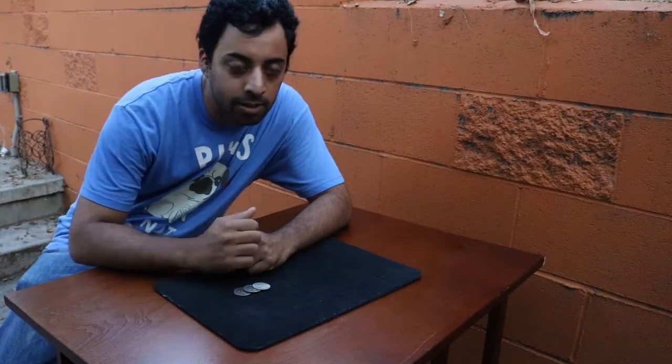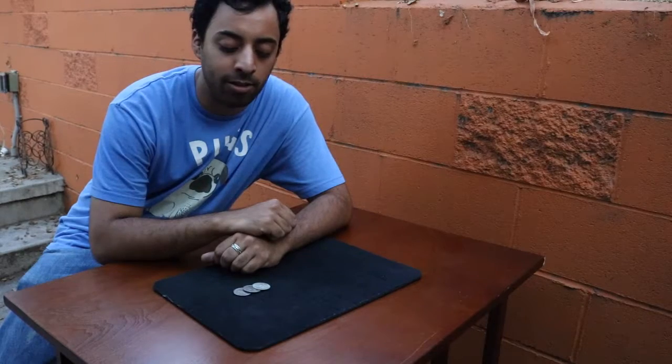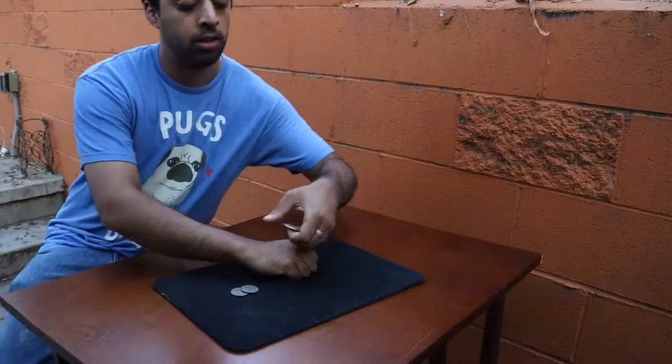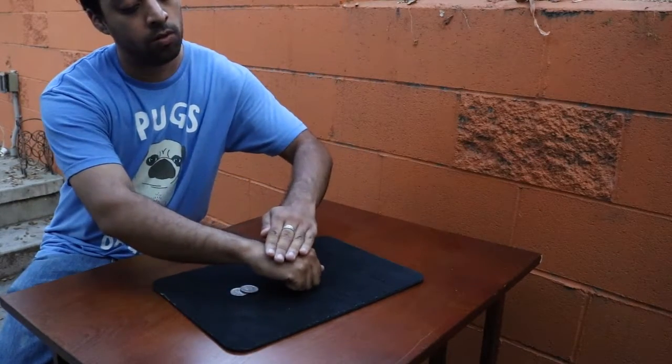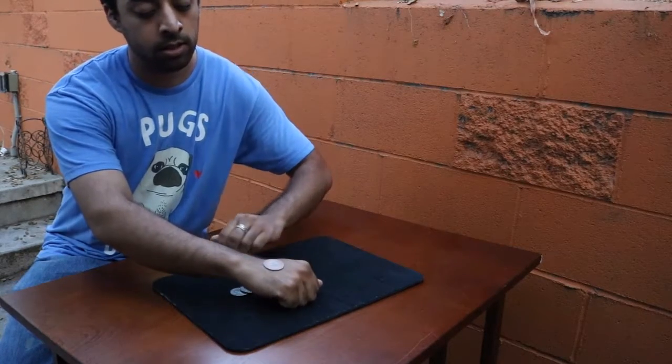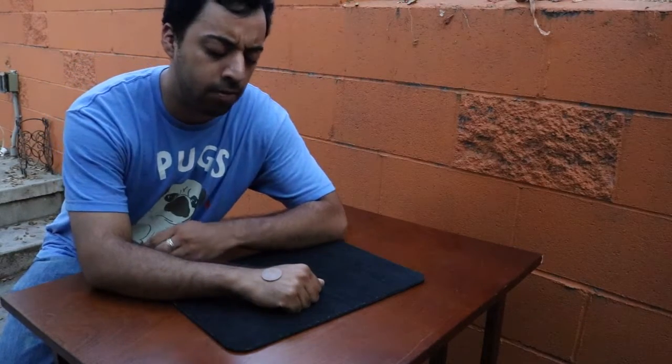Hello everyone, Dan here. I'm going to show you my rendition of the wild coin routine, which I call camouflage coins. I call it that because you can take one of the half dollars, give it a little rub over the hand, and you can slowly see it kind of turns camouflage.